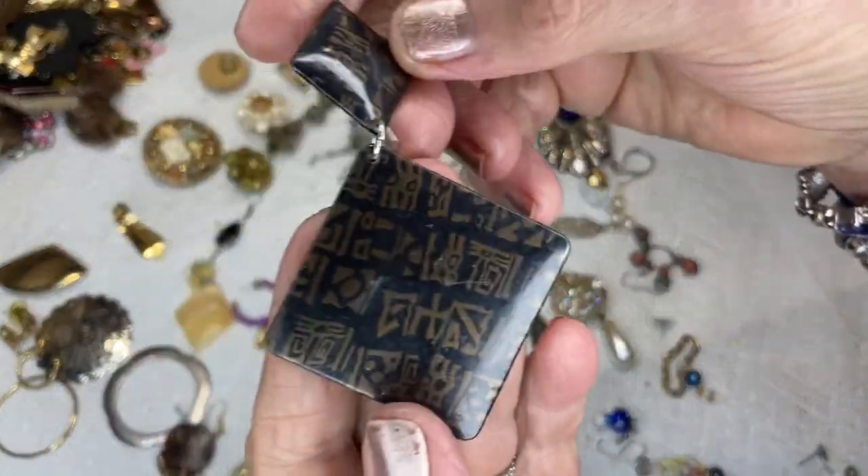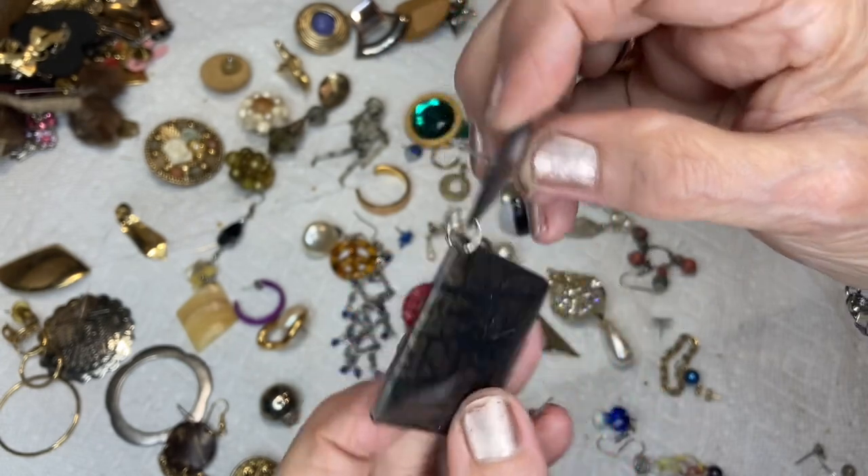This is an acrylic one — there was a gray or silver tone one like this. Post back.